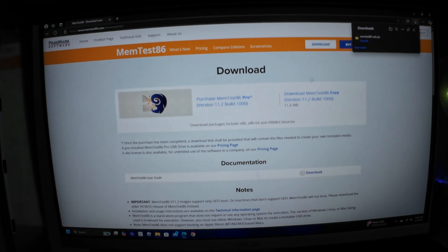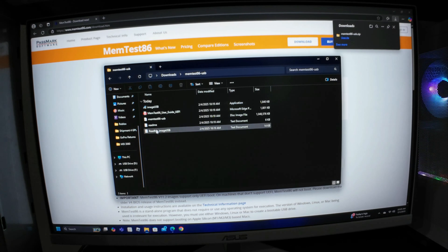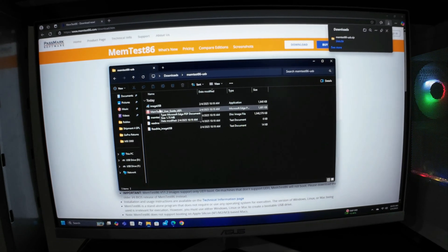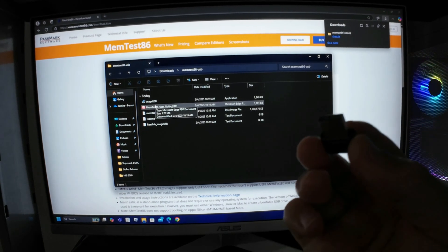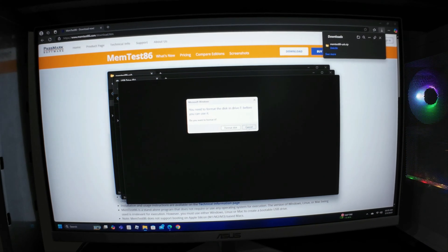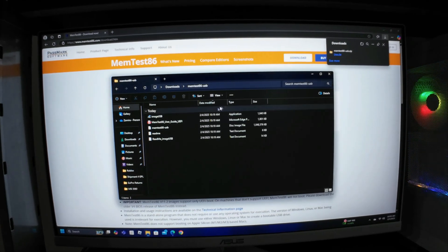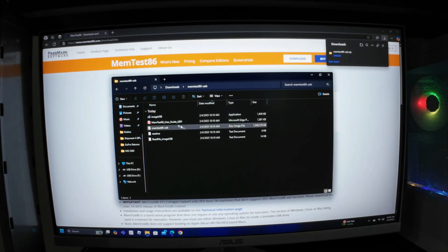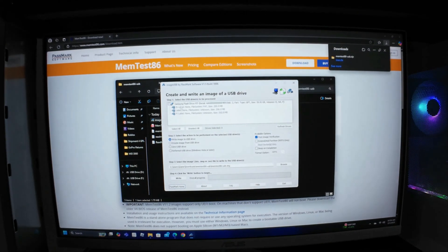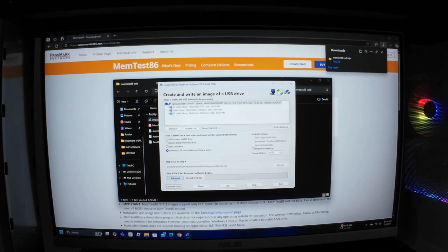This is a zip file — I've already pre-extracted it and all files included in this zip file are what you see here. Now you will need a USB drive. Insert that in. You will need to format — don't do anything like that yet. That's the content in there. Now you're ready to run ImageUSB. Yes, this is the content that's already in there. Select that drive, reformat, and hit reformat.